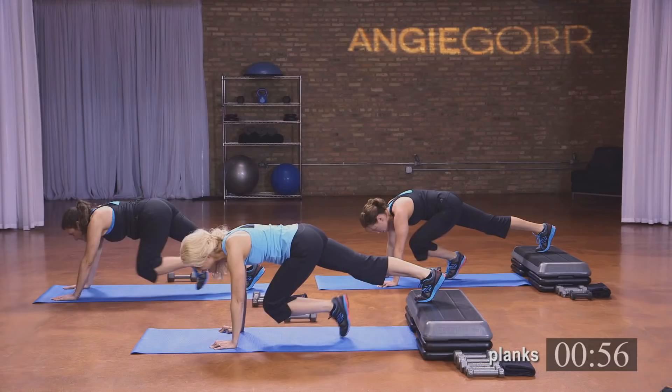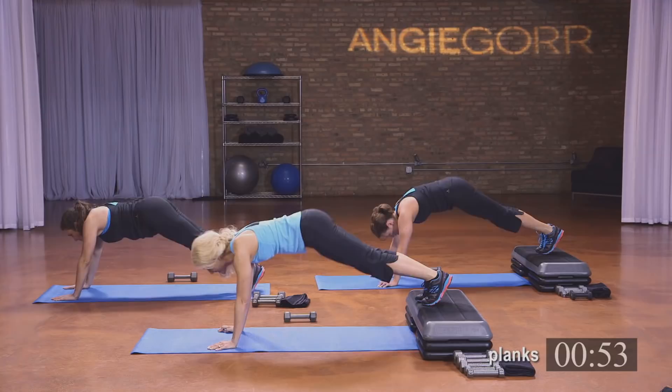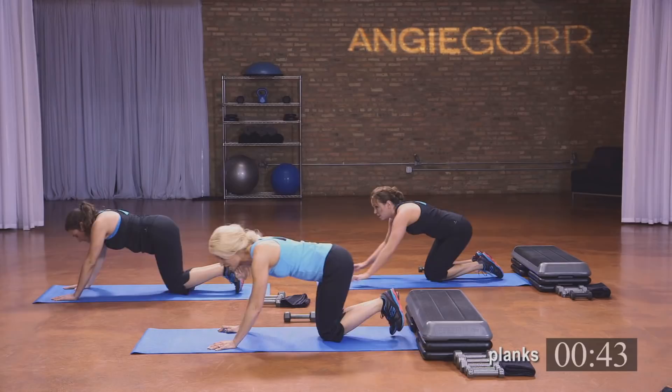Bring that knee in — six, five, four, three, two, and one. Bring the butt up — six, five, four, three, two, and one. All right, good job — stretch it out. We only have four left, I know these are hard.